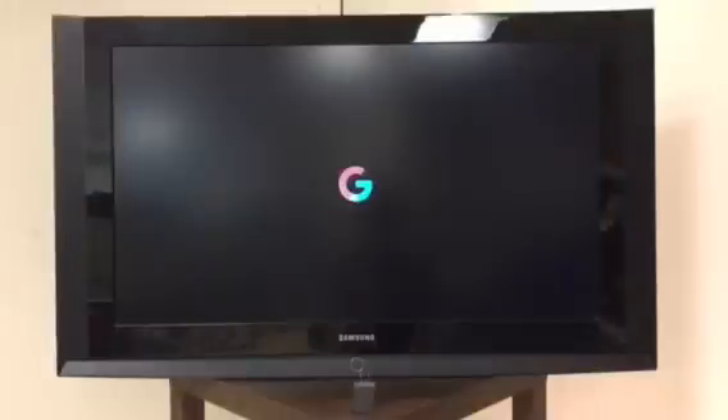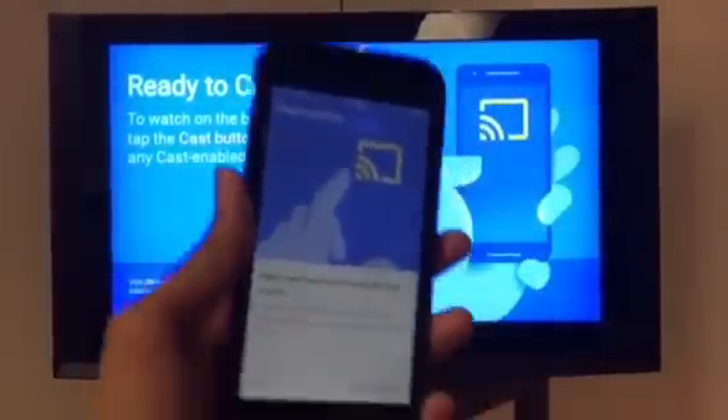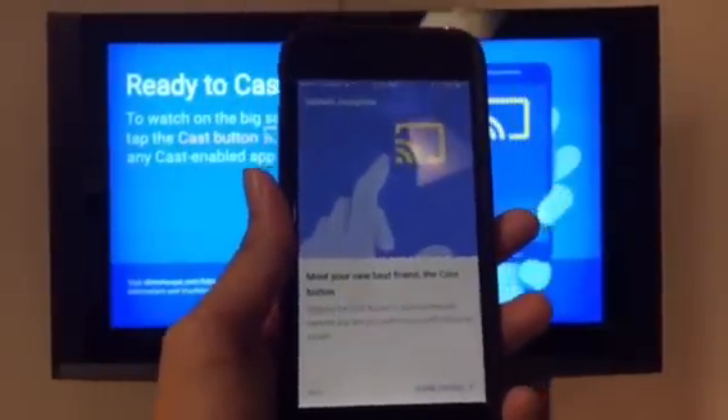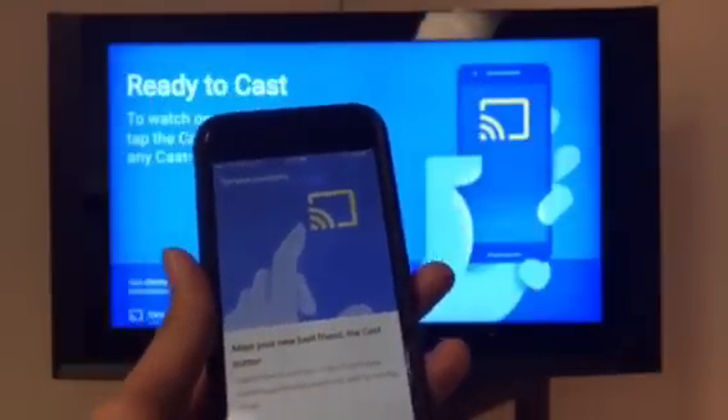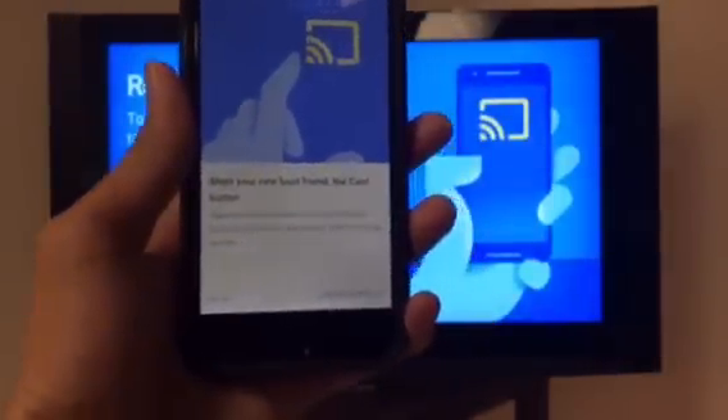It looks like that was the last update. It appears that now it's just ready to cast! On my smartphone it actually says 'Meet your new best friend — the cast button.' And now you guys can cast whatever you want onto the big screen.